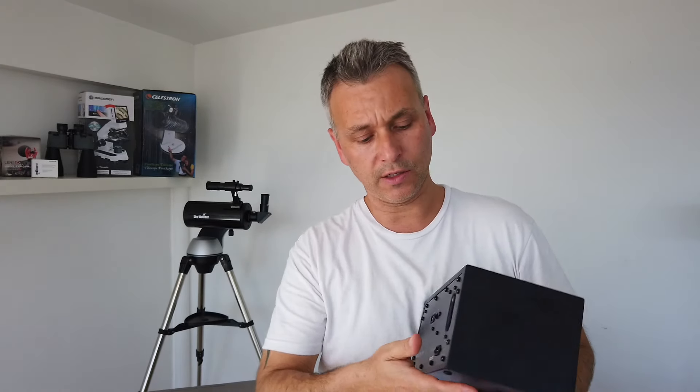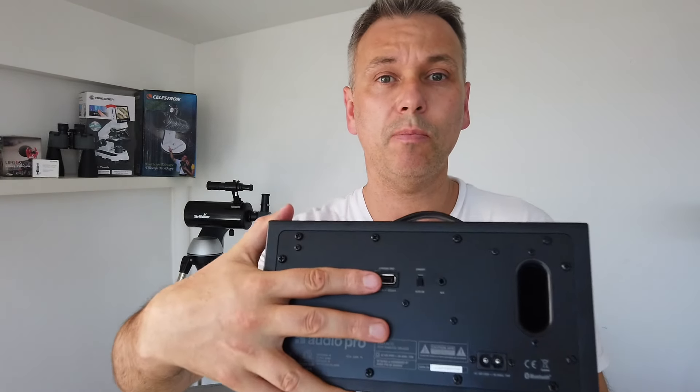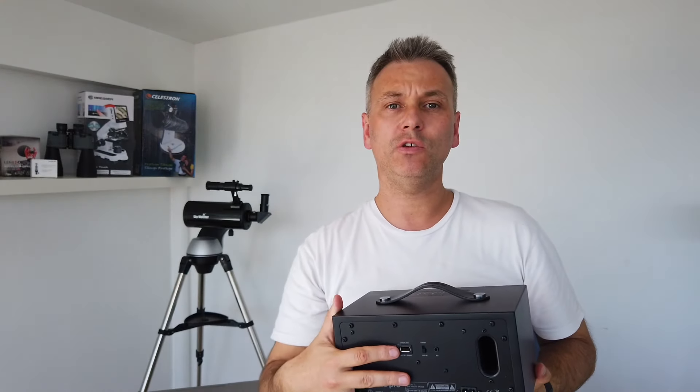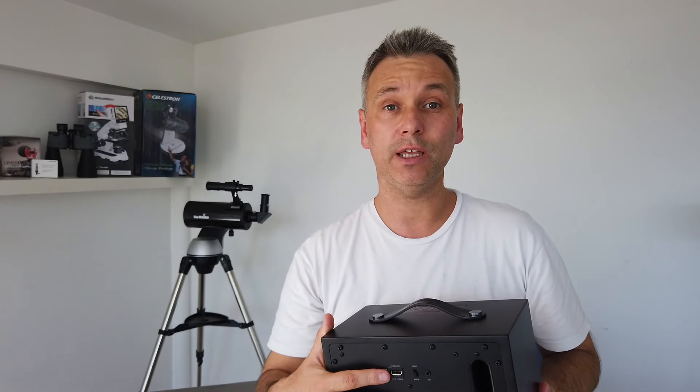Besides playing music wirelessly, there's a jack point on the back which means you can link it up to pretty much anything with the appropriate adapter. Also, what's quite nice about this model — there's a USB port, which means you can basically charge up your phone while you're listening to music, which is a nice little touch.